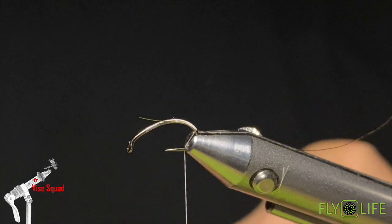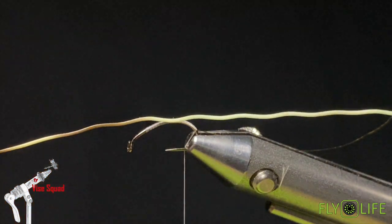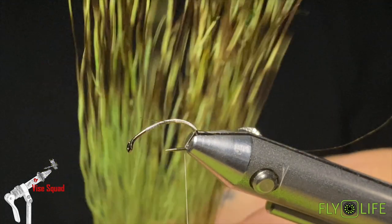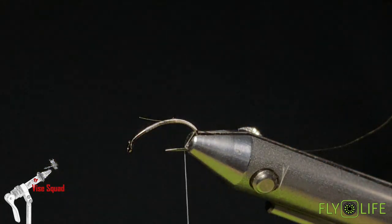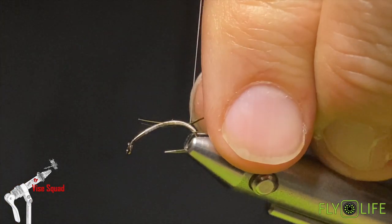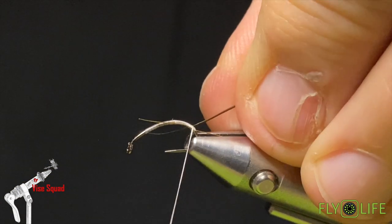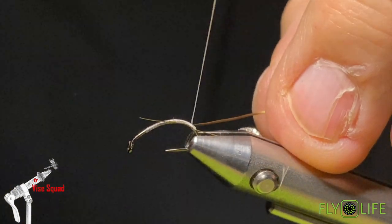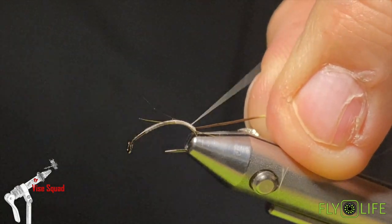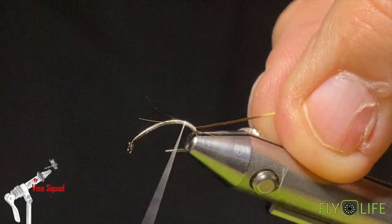Next, for the body we're going to use some olive dyed peccary, or javelina — it's a wild pig in the southern US. It can be a little difficult to find this stuff. I'm mildly mostly obsessed with it and I've had to order it from as far away as Italy in the past. I recently found it closer to home, thankfully.